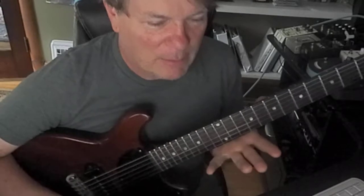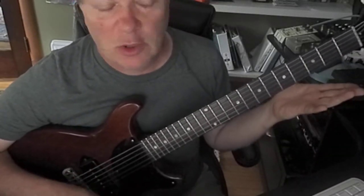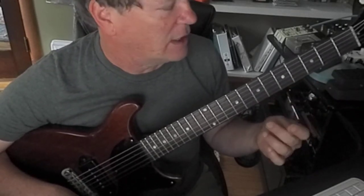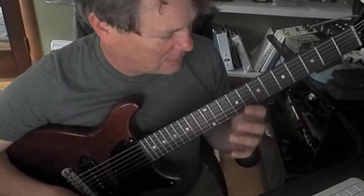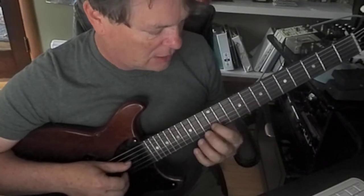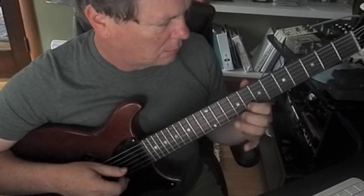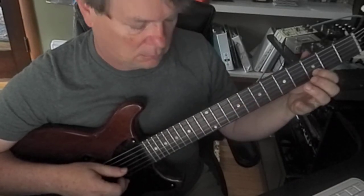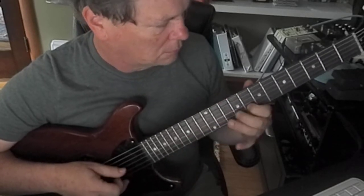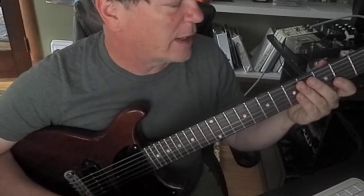The cool thing about this mode is that it is major, so it's going to fit in normal major chords. But it's got that kind of rock sound with that flatted seventh. An example of Mixolydian I love to use is this Beatles song — I'll do it in G. That's G Mixolydian. You'll probably recognize that.